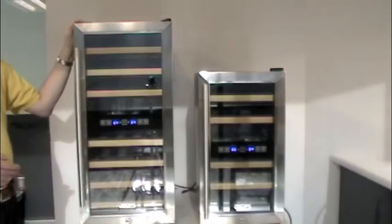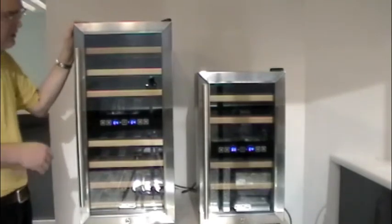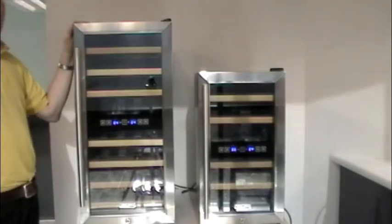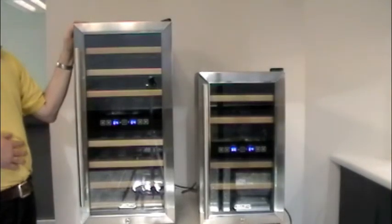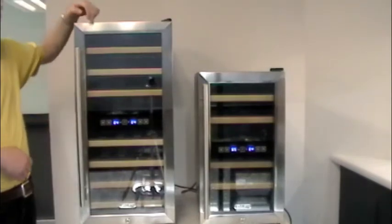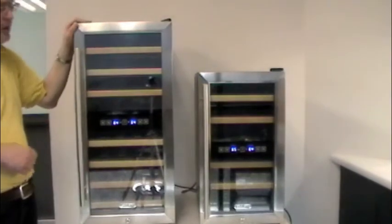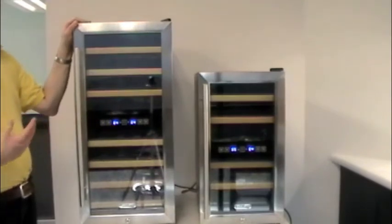The controls on these are really simple. These units have one added benefit that's brand new for us — the controls are actually integrated to the outside of the glass. So no more opening up the door to make your temperature adjustment. They're a lot like some of our other TWR units where the controls are mounted on the top of the door, but on this one they're in the middle of the door and it's all thin film transistor.